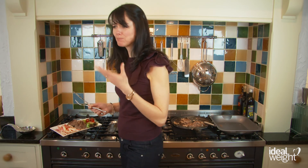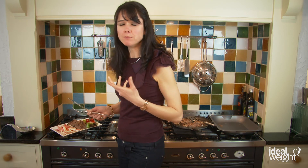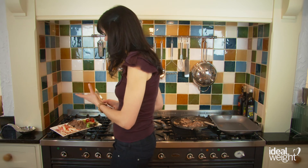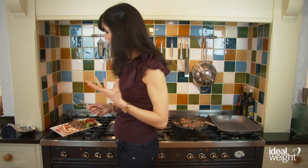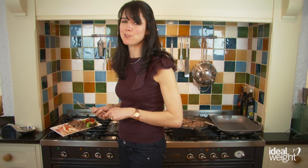Mmm. Crunchy, spicy. It's got that moisture from the creamy yoghurt, which goes so well. And obviously it's really healthy for you too. A great meal — your family will be delighted with you, and you'll be delighted with yourself.